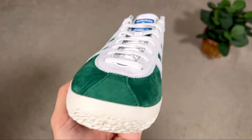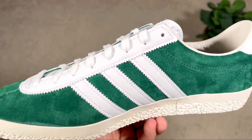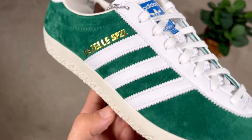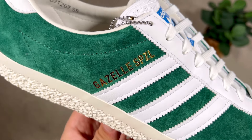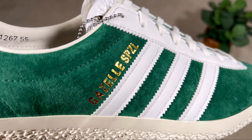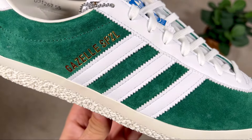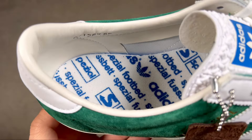Continuing into the midfoot, we have the well-known three stripes made out of white leather, present on both the medial and lateral sides. Just at the back of the last stripe on the lateral side, we also have the 'Gazelle Special' gold imprint.